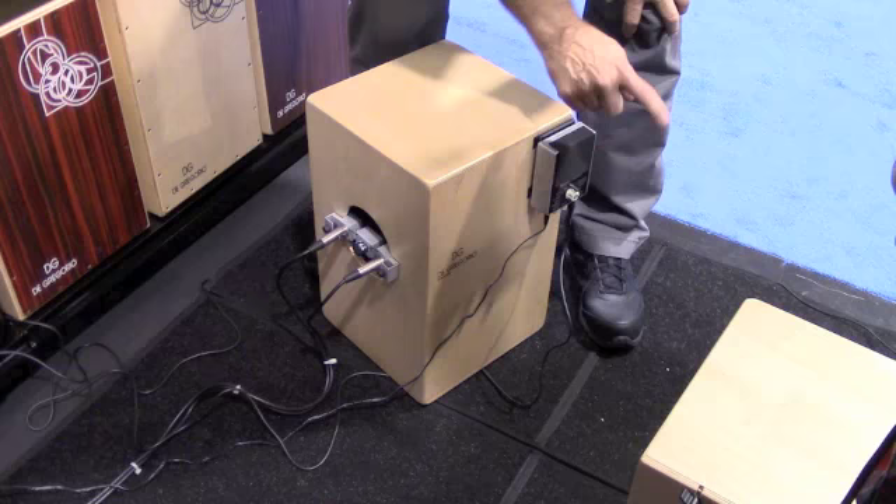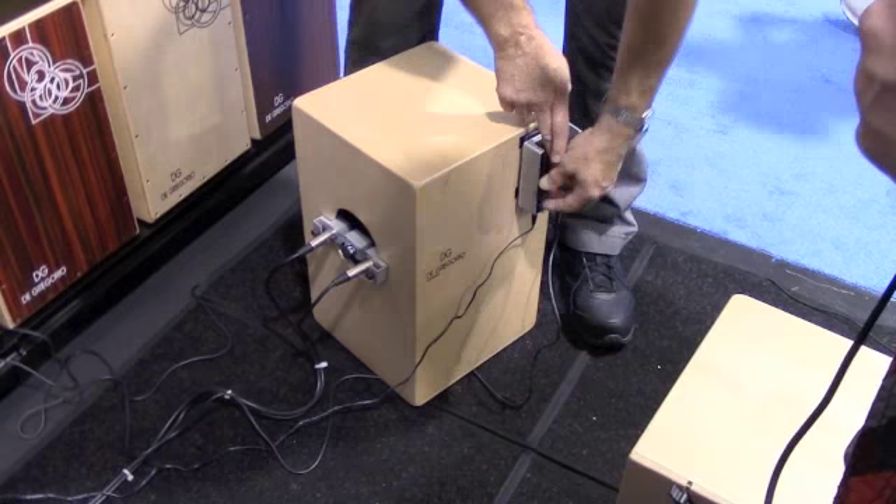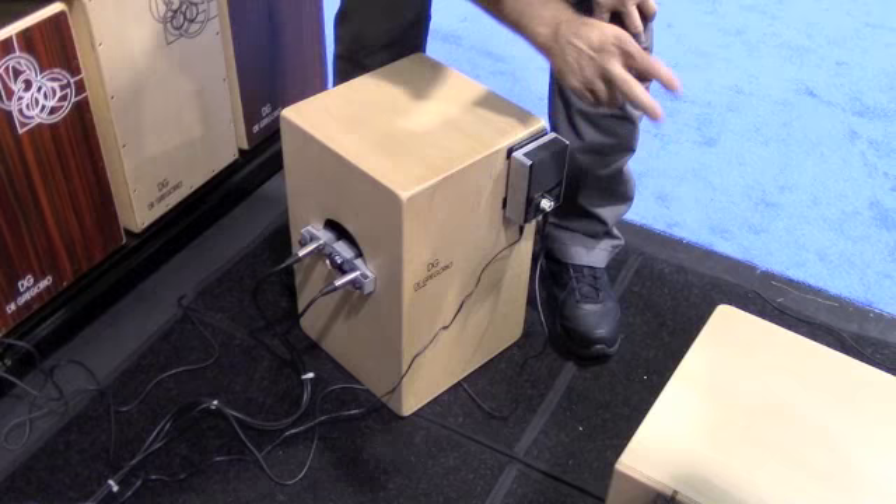They also have a new add-on if you want to add on an extra sound. If you're a cajon player, you want to add a snare sound — or another bass drum sound. This has got 12 different sounds that you can choose from.